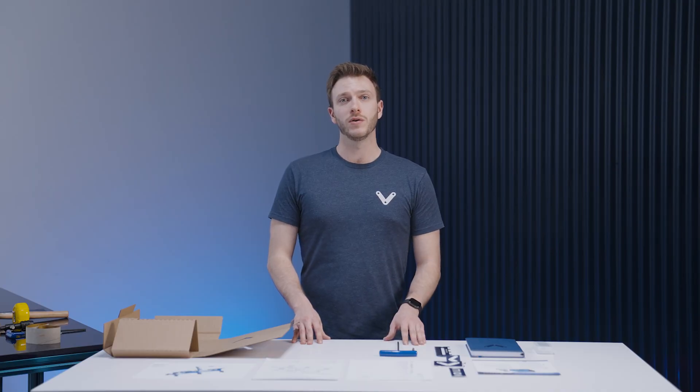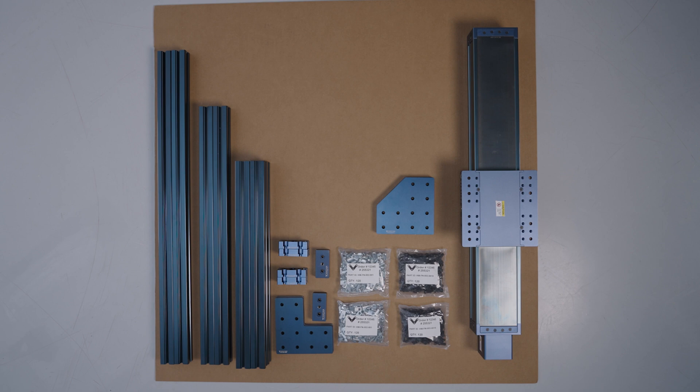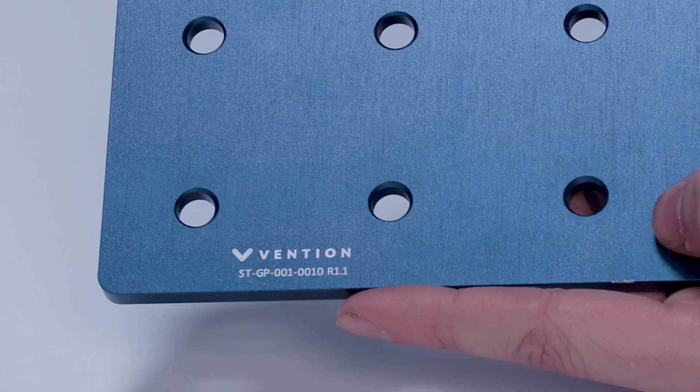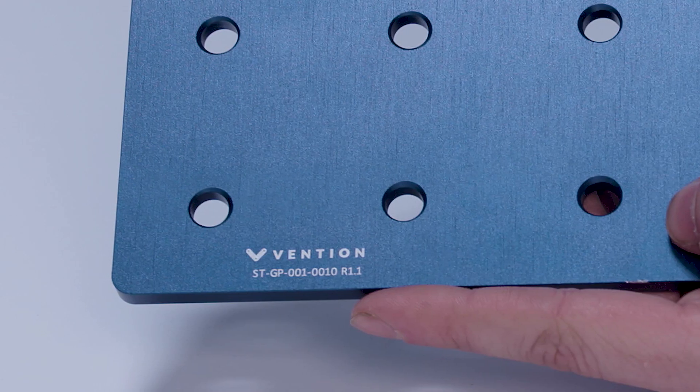Now that you've opened the first box you can move on to opening the other boxes in your order. When doing so, make sure to organize your parts by category — especially the extrusions, which should be organized by length and profile. This will help keep you organized throughout the rest of your assembly process. Note that all of our parts with the exception of the extrusion profiles have the part number engraved on them for easy identification.